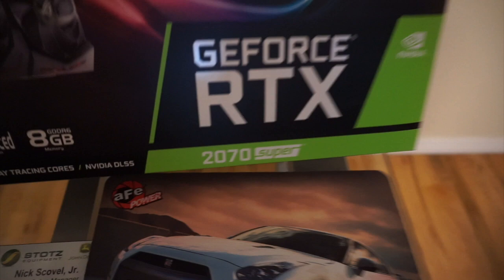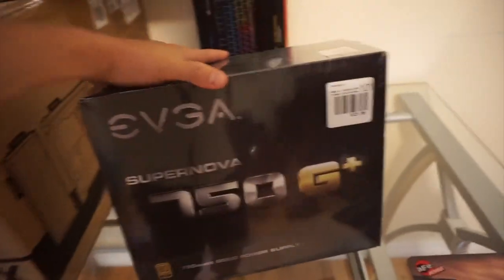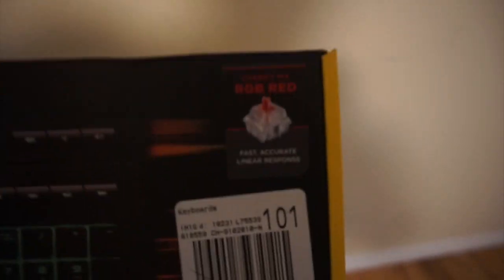This one was really hard to find - the RTX 2070 Super. For the power supply, went gold rated, 750G EVGA. And from Corsair we get the Cherry MX keyboard.